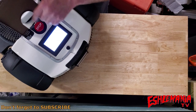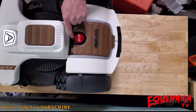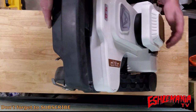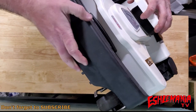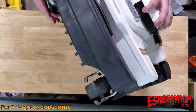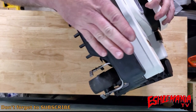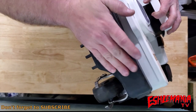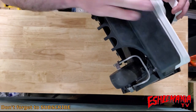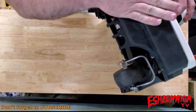Then you've got your stop button on the top here. Right in front of the stop button is a rain sensor. The front has a nice bumper for bouncing in and off of objects, so it's not going to beat up the rest of the machine. If it hits something hard, that bumper is rubber coated — it's a really, really nice setup.